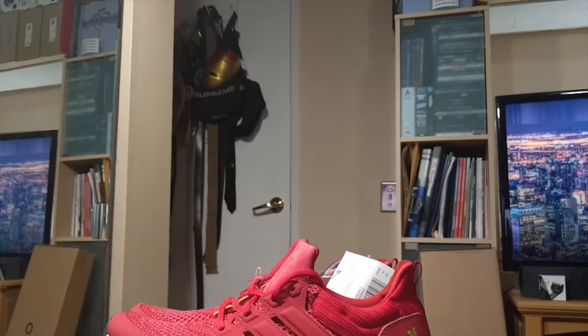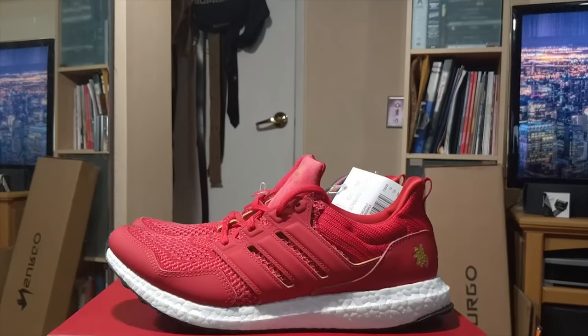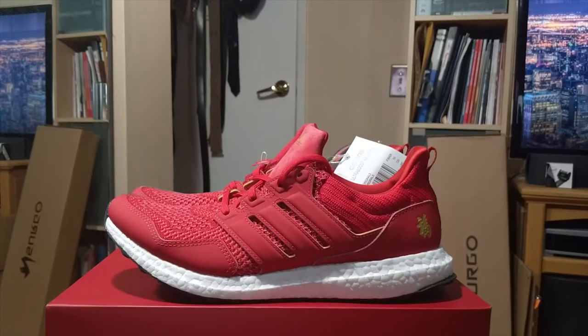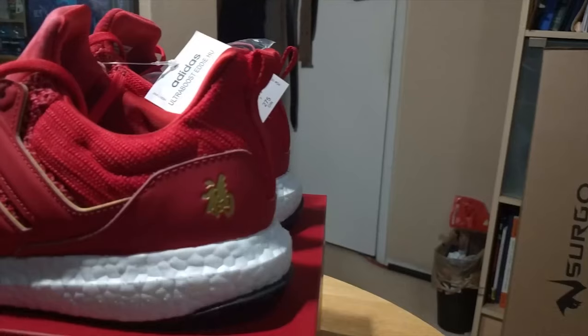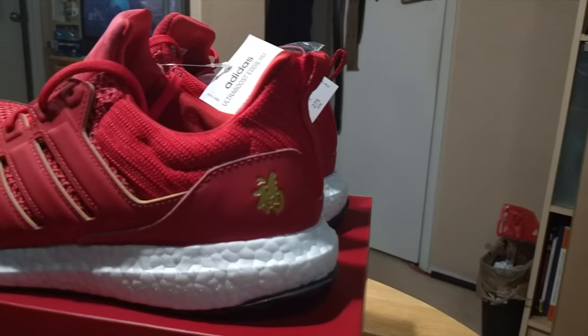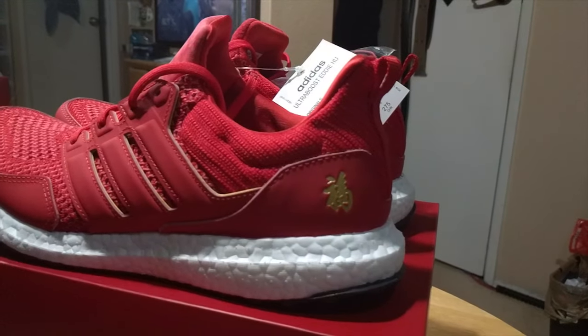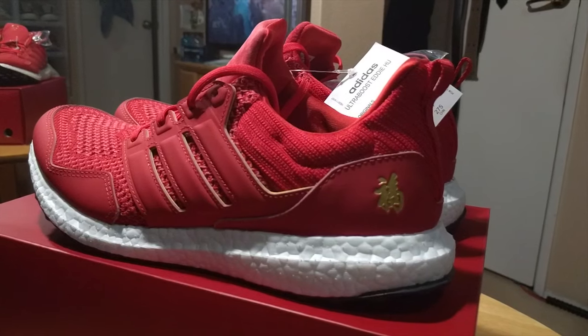The entire sneaker is covered in a vibrant red. I assume this primary red upper is paying homage to the red envelopes handed out during the celebration. The heel and cage of the Ultraboost use leather rather than plastic, which in my opinion adds a nice texture to the shoe. It's a soft, smooth leather that mimics a paper-like texture — as if they grabbed a piece of a Chinese New Year's envelope and slapped it onto the shoe.